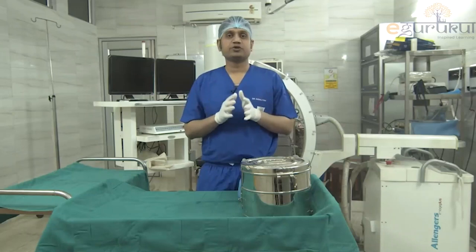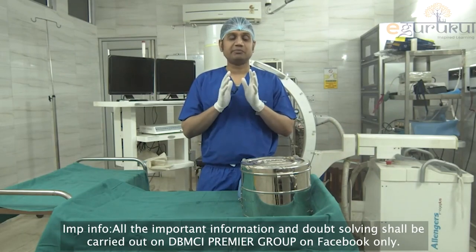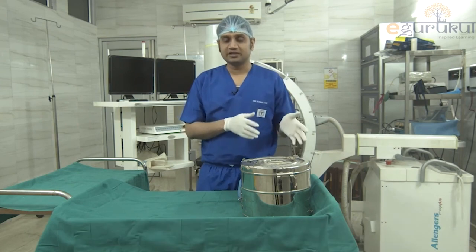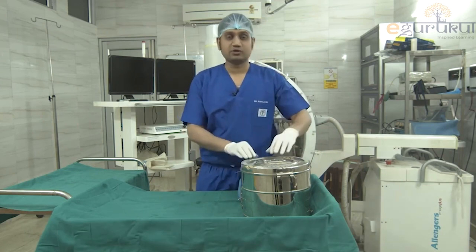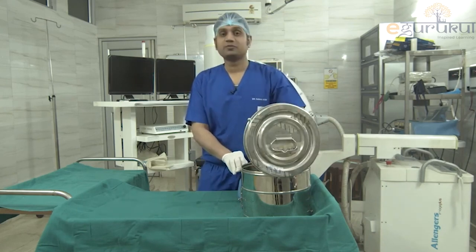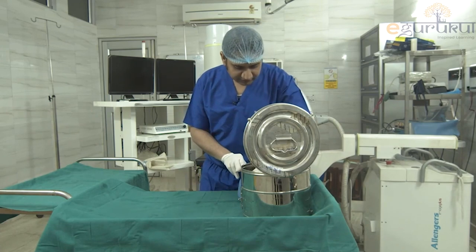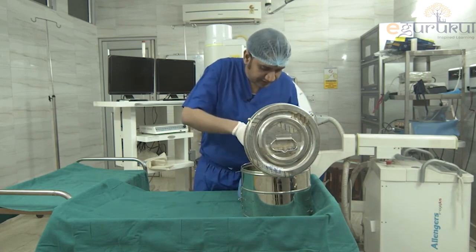The plan is to show the orthopedic instrument set. Let's go for unpacking — so many videos about unboxing Apple iPhones and so on, and here it is: the orthopedic drum set. Let's open it and see what we have.